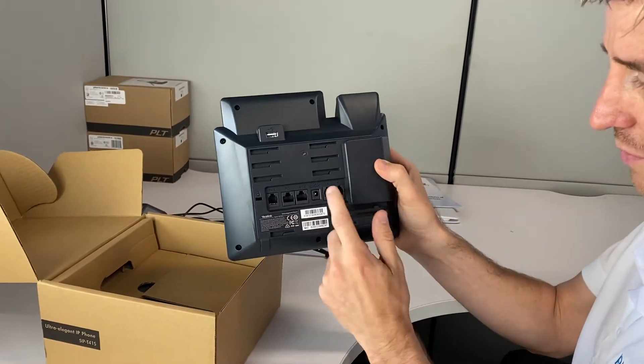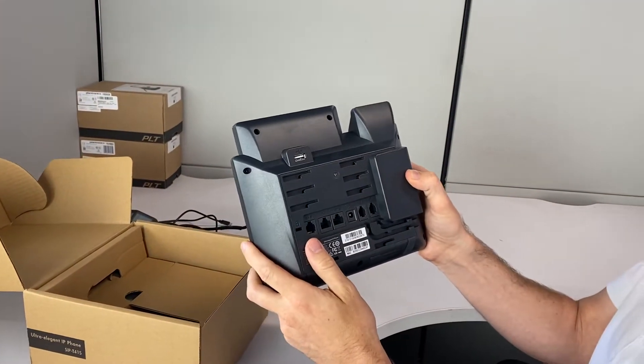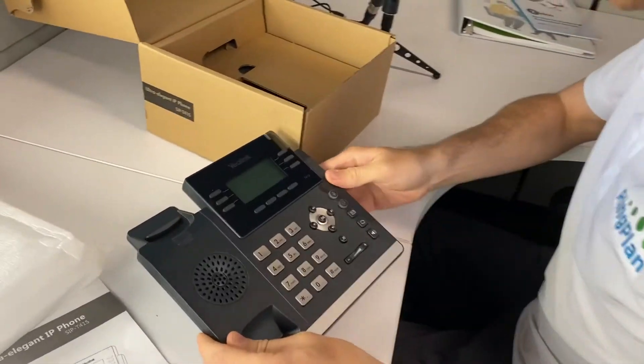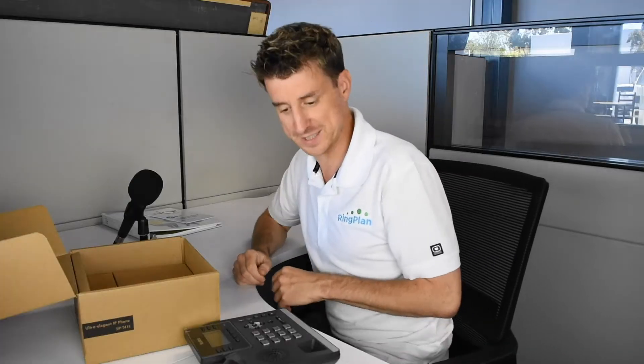Then you've got your headset output right there, and also the handset output, and USB that can be connected to other devices. Now let's look at the rest of the stuff in the box. By the way, the phone will just sit like that until you put the back on.